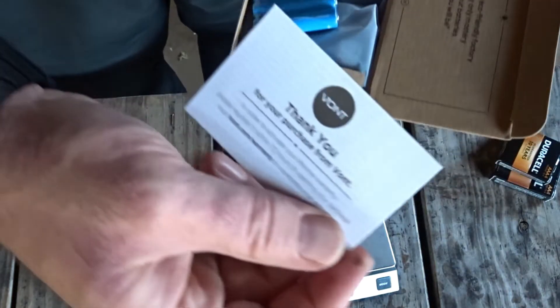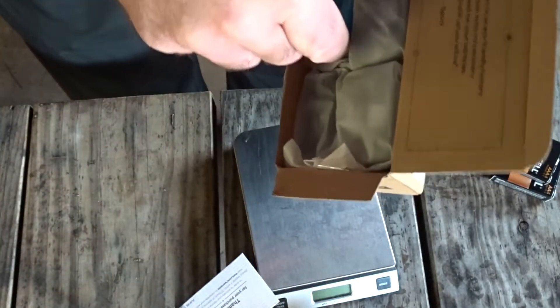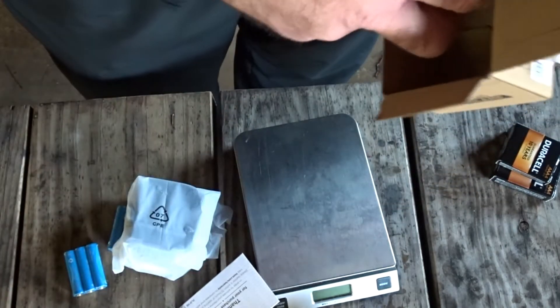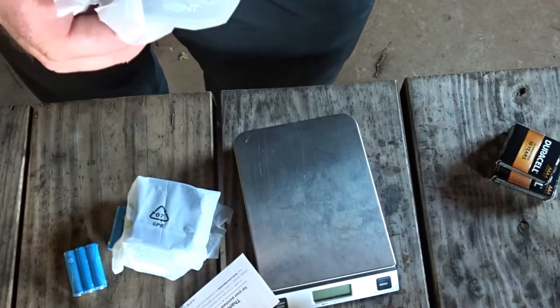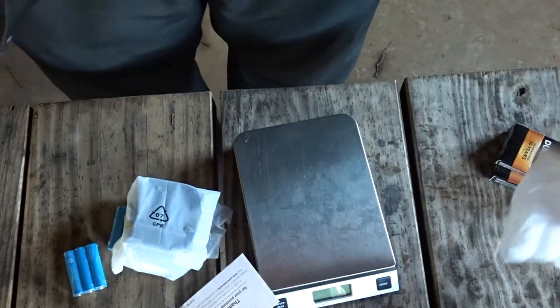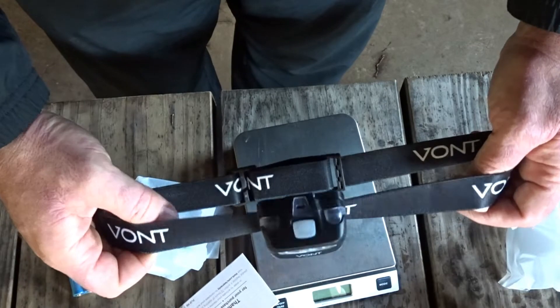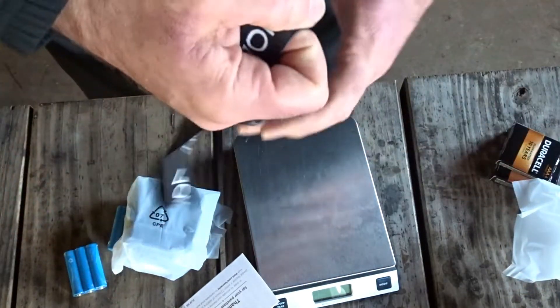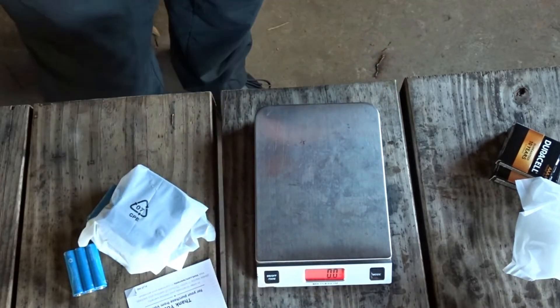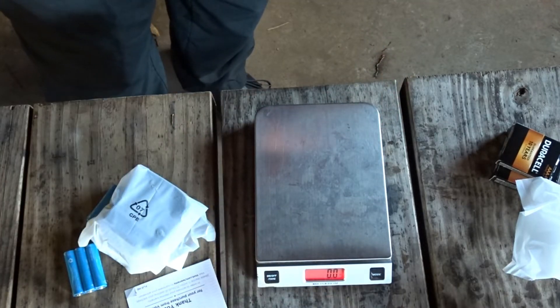Thank you for your purchase. Oh wow — there's four of them here, two in each box. So let's put their weight to the test.